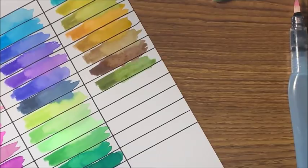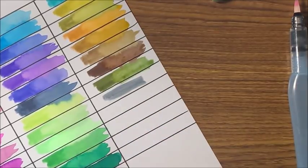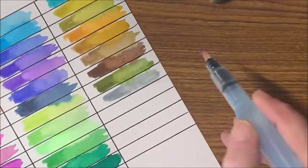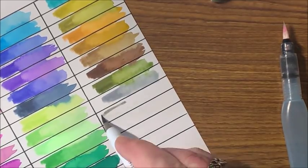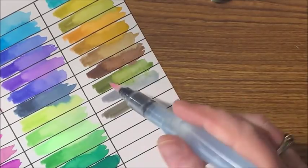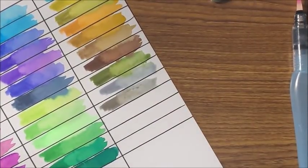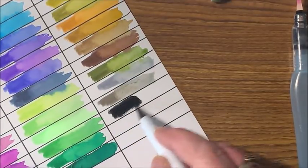Then we have a few grays and then the black. Here's like a cool gray. Looks like we have a cool gray and a warm gray, which is nice — that's perfect. That way you don't have a gazillion different grays in the set, which I appreciate. Yes, a nice warm gray. And then the black — that is a nice deep black. Let's see how it blends out. Oh, nice.